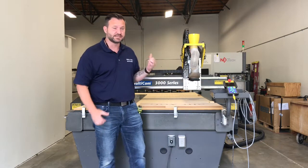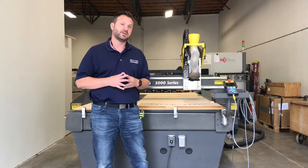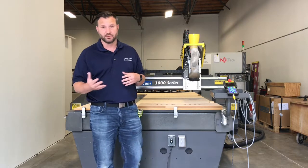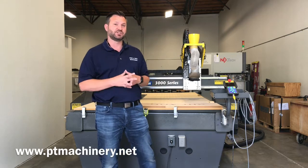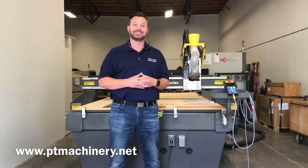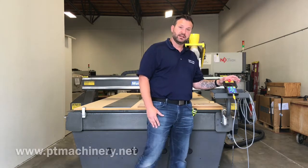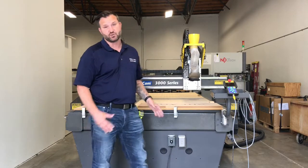We're here today with the MoldeCam 3000 series CNC router that you see here behind me. What we're going to do in this video is give you some of the basic setup instructions that we normally take care of during an on-site installation, which is of course always available. With the travel restrictions and the pandemic, we're making this video available to some of our customers to make it easier to get started without having to hire somebody on-site. We're going to go over some of the basic keypad instructions as well as calibrating your tools and getting the machine ready to run.